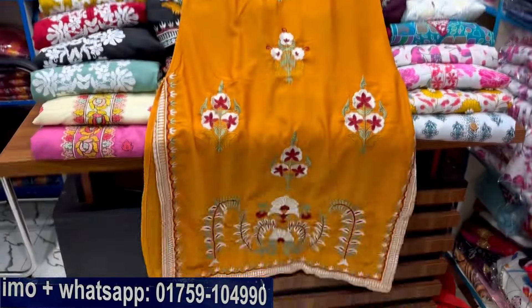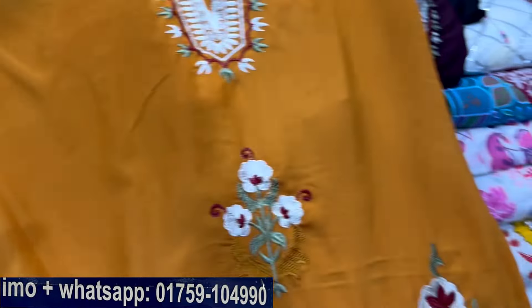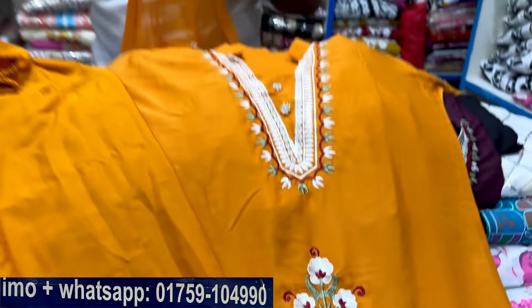What size is it? The size is 38, but it is 44. Yes, it is 44. In the salon, we have a pan cutting, so we have a matching color. We are matching colors in the salon.